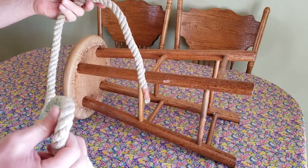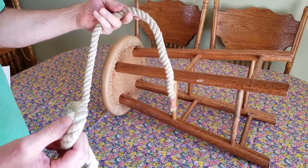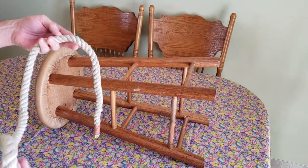Alright, today we're going to demonstrate how to tie a knot. This knot goes by many names: the highwayman's hitch, the bank robber's knot, the getaway knot, or the quick release.